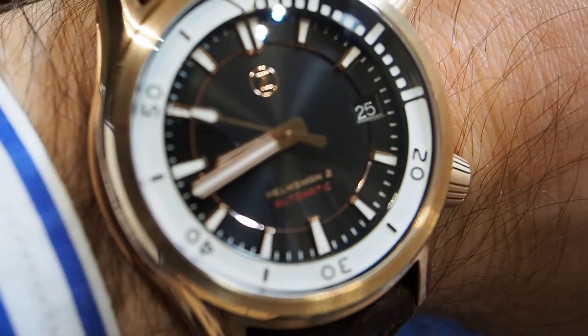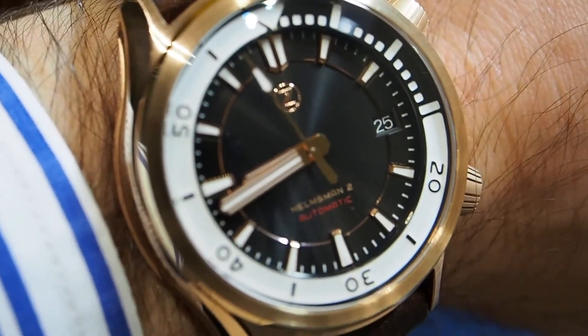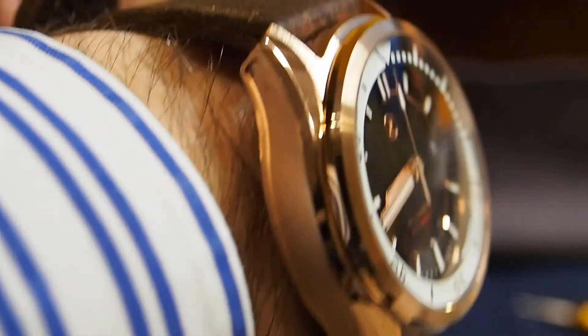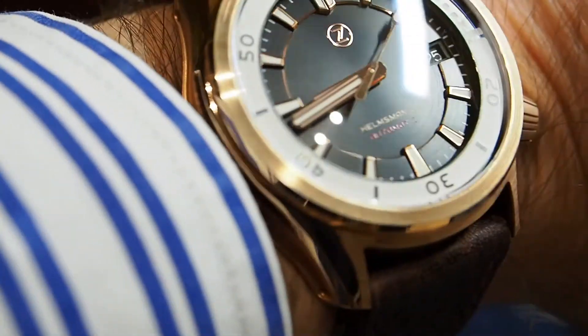The Zillus Helmsman 2 is not huge. The diameter is 42mm, lug to lug is 48mm, and the thickness is 13.5mm. So it can be perfect also on smaller wrists — it's not too bulky at all.